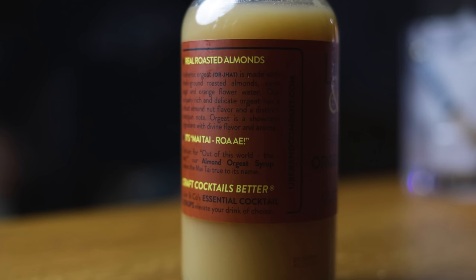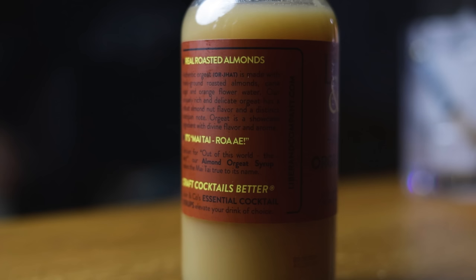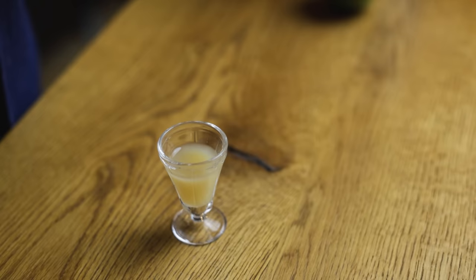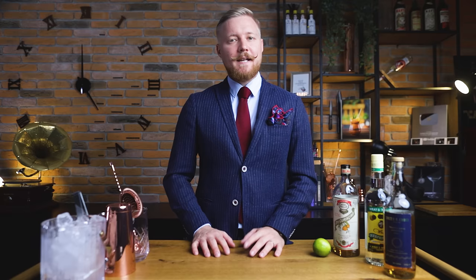As for orgeat, if you're not making it yourself but don't want to compromise on quality, look no further than Liber & Co. They start with whole almonds that are blanched and roasted to bring out deep toasted nut flavors. Also in the mix are cane sugar, orange blossom, and a touch of bitter almond oil, for a distinct marzipan note that keeps that orange flavor in balance. This will make a great Mai Tai.